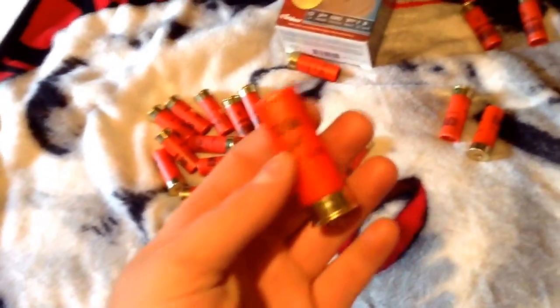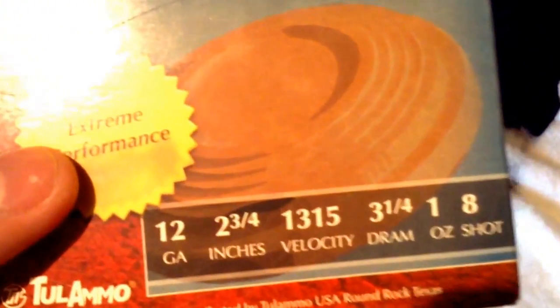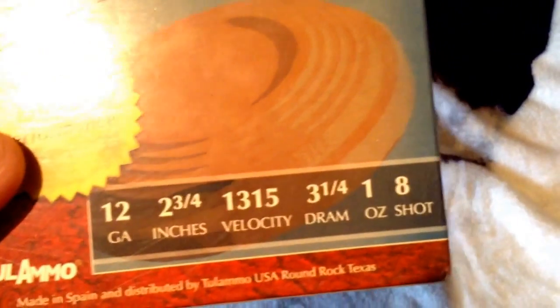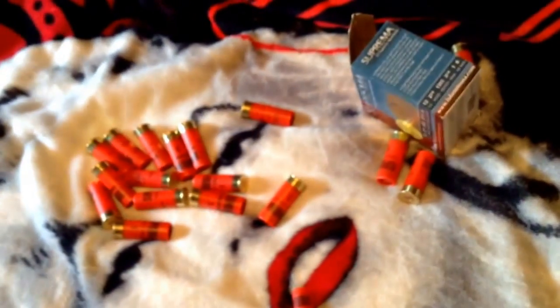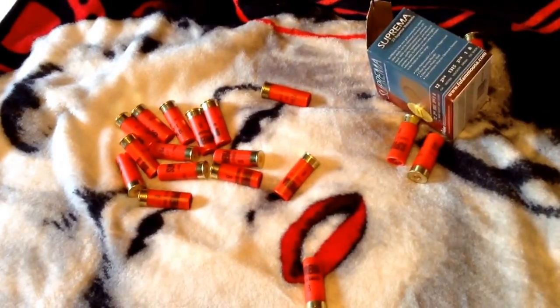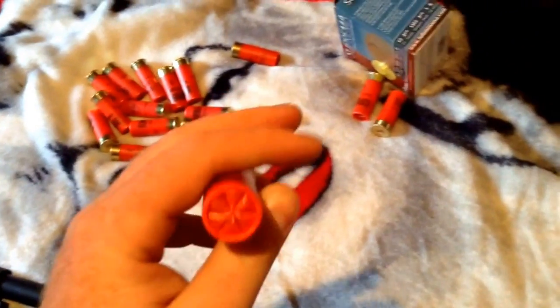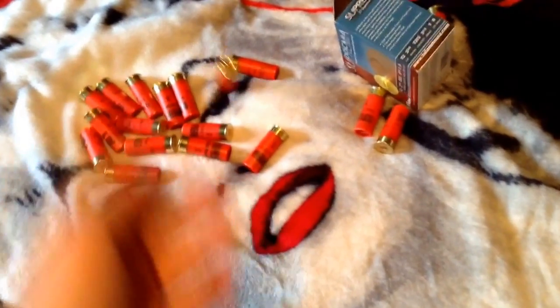I'm shooting Suprema Premium 12 gauge game and target loads — two and three-quarter inch, number eight shot. I got these because they were about five dollars a box. I didn't want to get double-ought buck because that's higher priced. For no more than what I'd use this for — just to scare somebody off the property — this would be more than enough. I got a couple boxes for ten dollars.